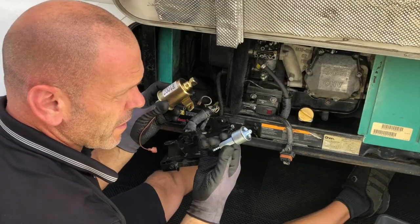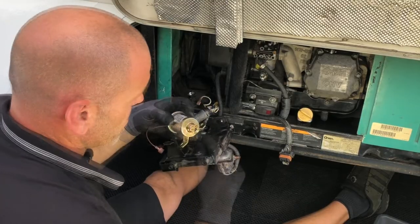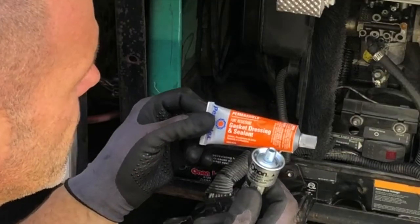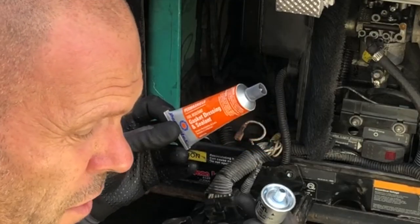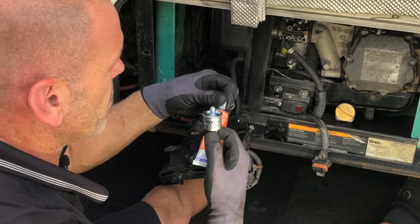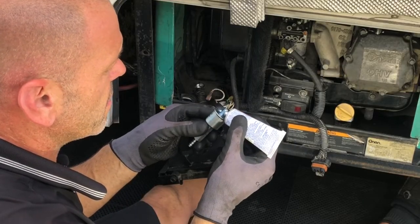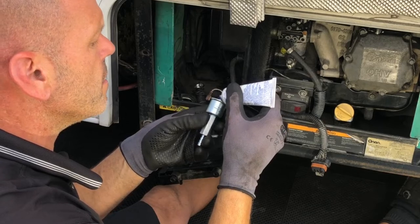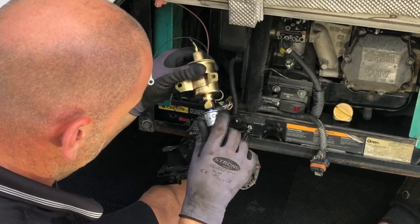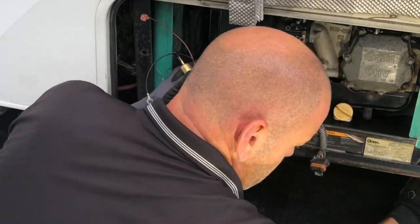We've got the new pump and the new filter ready to be mated together — there's a cap, a bung in there which you need to take out. Before you go ahead and put this in, we need to put some gasket dressing on here. Make sure it's fuel resistant. If you've got Hi-Tack that's great; this is an equivalent which is just as good. All we're going to do is put a little bit on the thread — it doesn't have to go crazy, just a little bit. You're going to feel resistance quite early while you're doing this up.